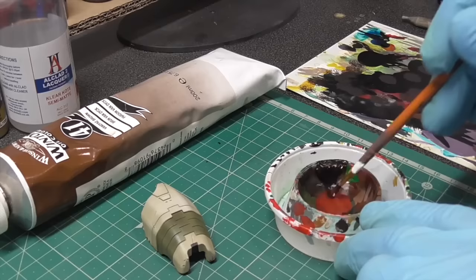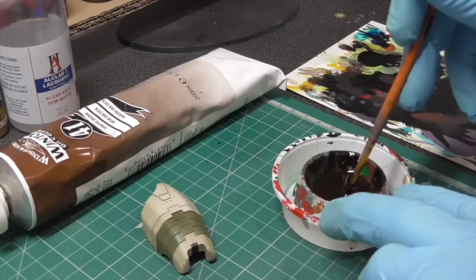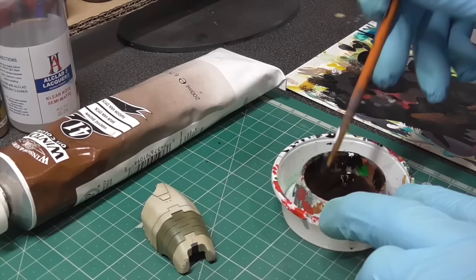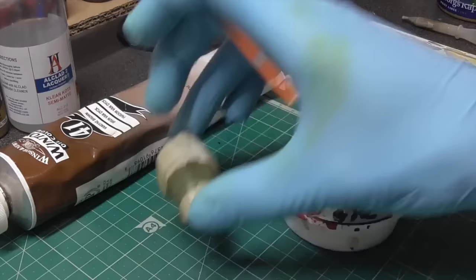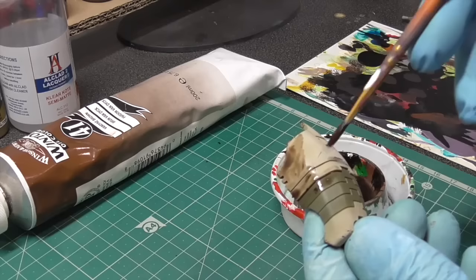Next we're going to do an oil wash with Winsor & Newton Vandyke Brown mixed with some white spirit. You need to decide how heavy you want the weathering — I decided to go fairly heavy with this oil wash to get a nice tint all around the model. It looks fairly thin now but when it dries it's going to look a lot darker. If you want to go even darker, I'd suggest using a darker base color to start with.